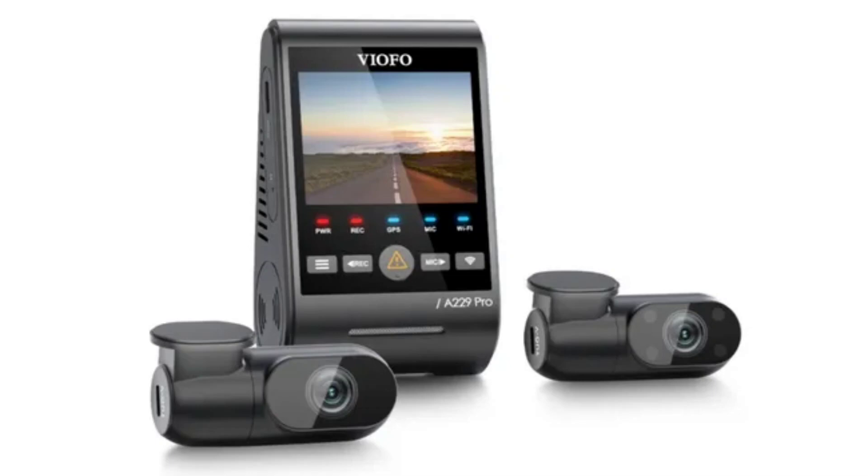The dash cam also supports voice controls in multiple languages including English, Chinese, Russian, and Japanese. It has a microSD card and automatically saves a 45-second pre and post impact recording of a crash. The Viofo A229 Pro is wired to the car's system and has a power supply whenever the car is operational.